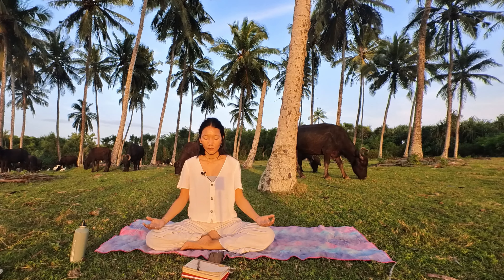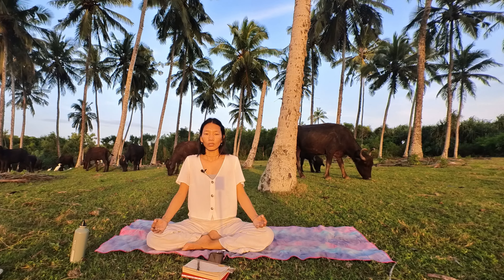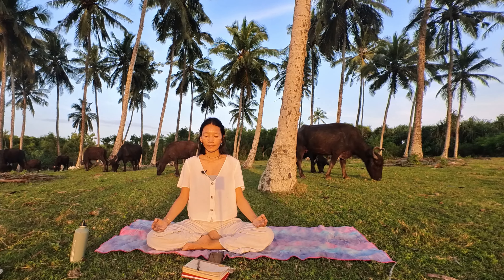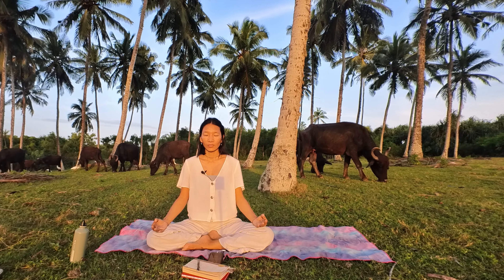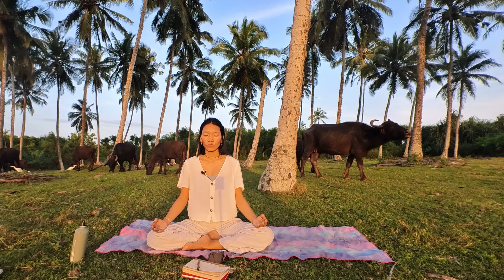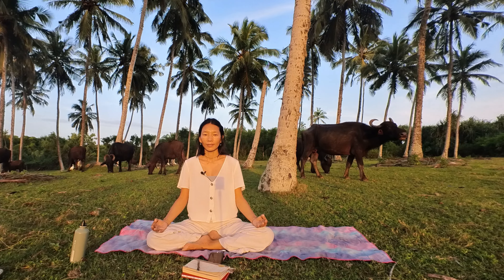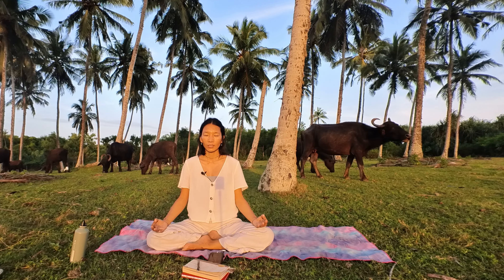Hold a calm mudra, rolling your shoulders back and down, chin parallel to the floor, slightly tucked in. Relax your jaw without clenching your teeth, keep them apart, relaxing your whole facial muscles, relaxing your whole body. You may keep your eyes gently closed or partially closed.